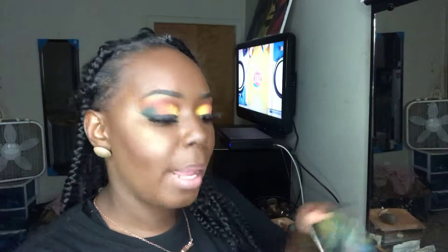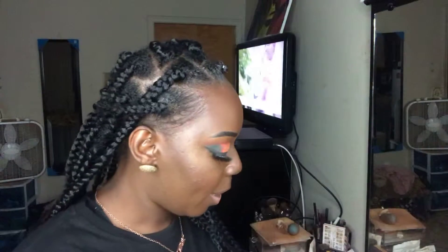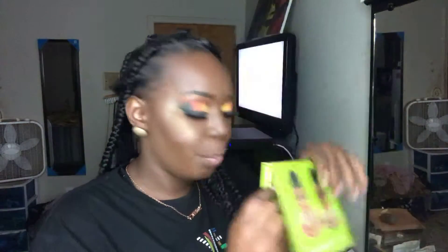Then I used the yellow from the Sephora Collection I Love palette. The yellow is pretty but it has a lot of fallout and it's not as premium, so you have to pack it on. I mixed that yellow on the inner corner of my eyes with a lime green Maasai color. Sorry about the lighting, but that's what I used for my eyes — it's Pride Month so I wanted to do something fun and colorful.